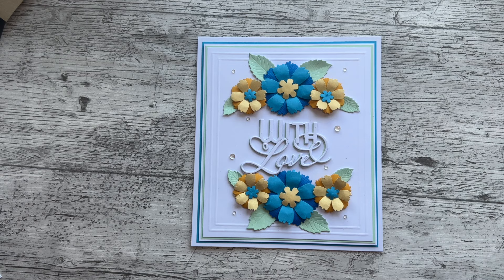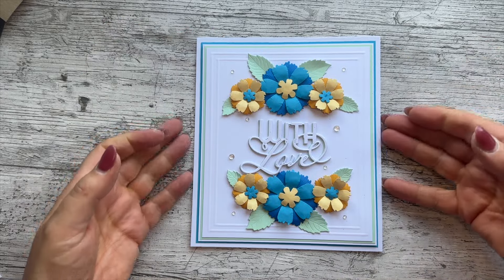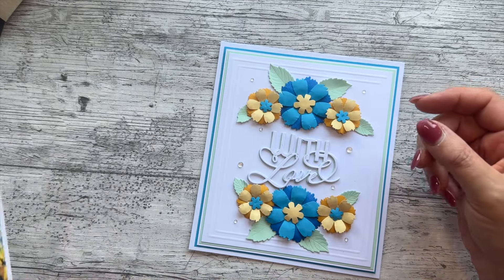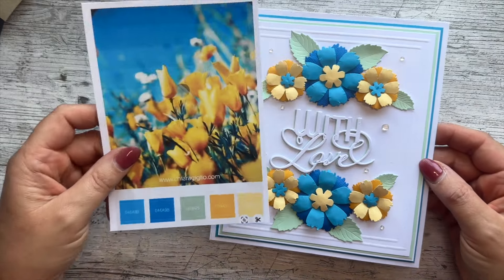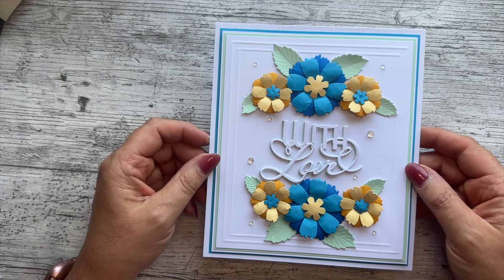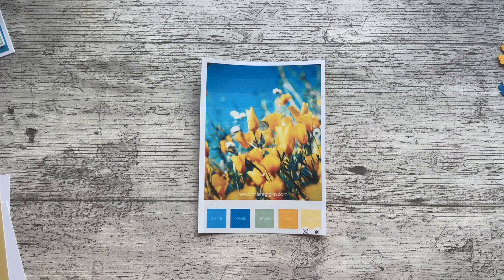Hello my crafty friends and welcome to my YouTube channel Corin Crafts. I hope you are all well. Today is Thursday so I thought I'd make a sort of Thrifty Thursday card with just a few little scraps of card, but I also thought I'd make it to match my color challenge which launched on Monday. Continue to watch and I'll show you how it's done.